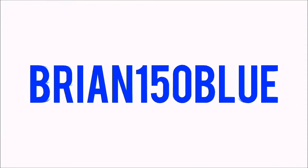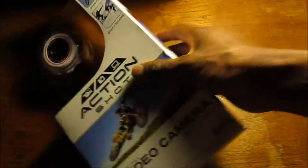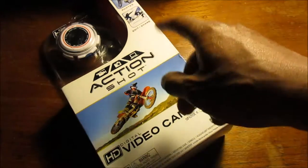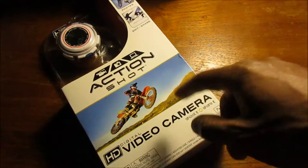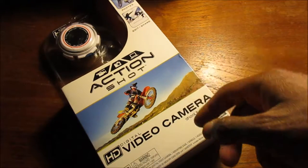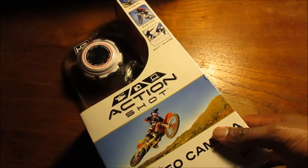What's up YouTube people, here with another review and sort of an unboxing on the Action Shot HD video camera. I say 'sort of' an unboxing because I actually put everything back in the box in its original place just to take it out again so you can see what it looks like inside the box.